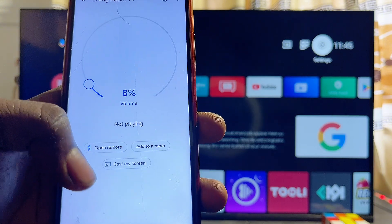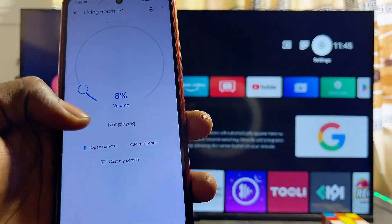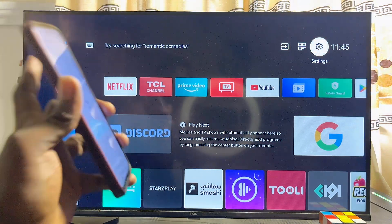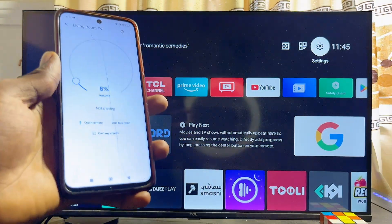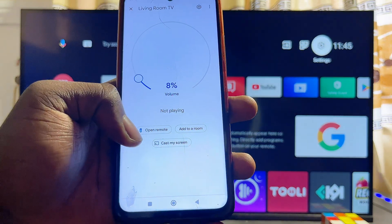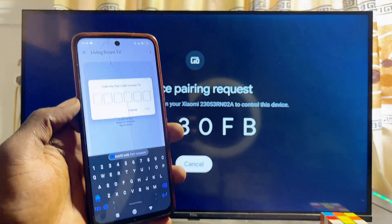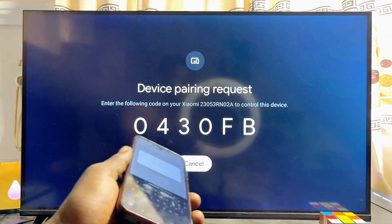If you do not see the Open Remote option, there is a high chance that the account used to sign into your Google Home app is different from the one on your TCL smart TV. Make sure they are the same Gmail account. Once that is done, go ahead and click on the Open Remote option.